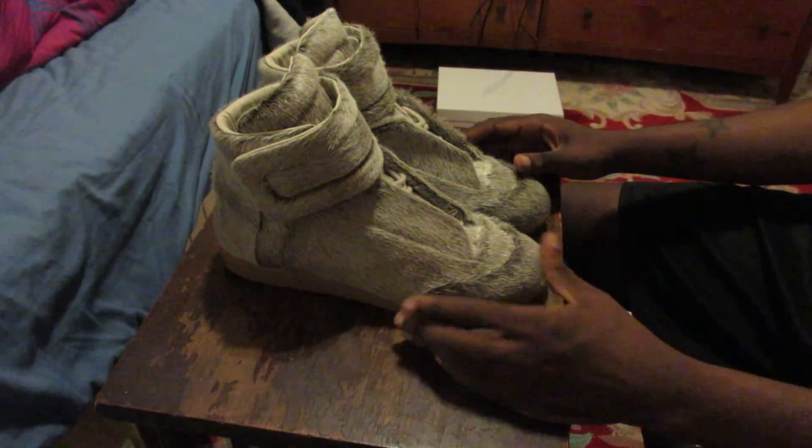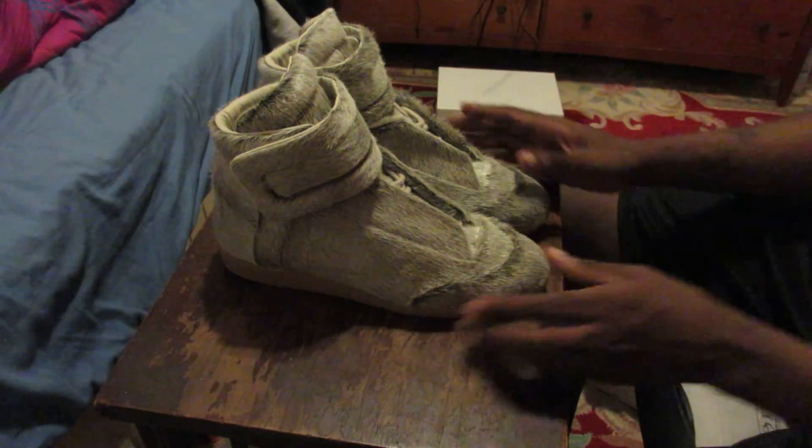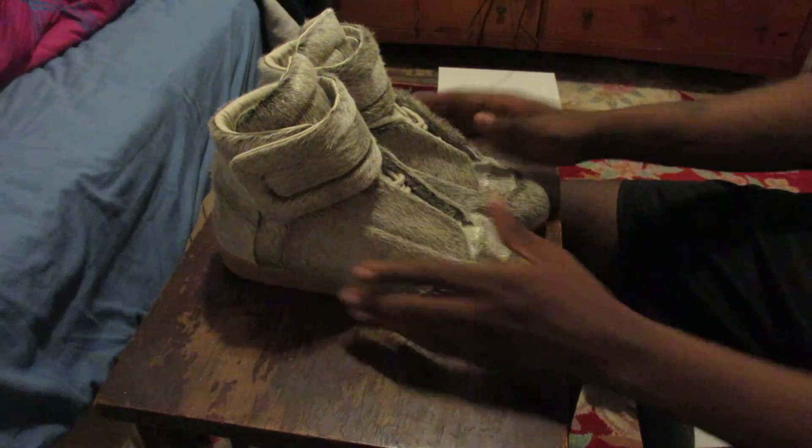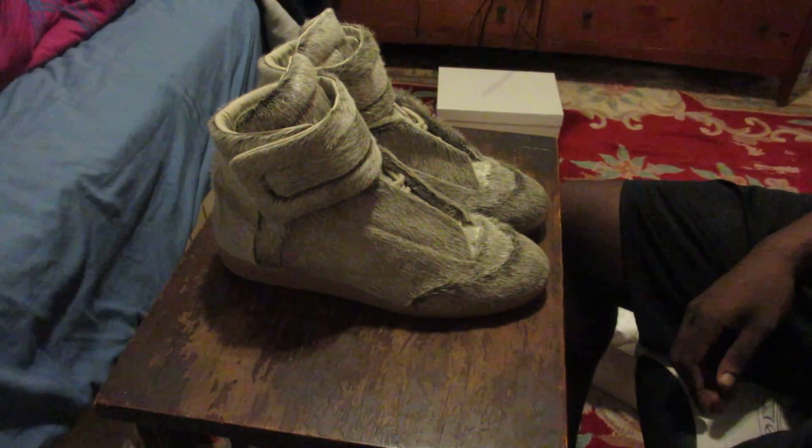This is Maison Martin Margiela. It's your boy Sully — like, comment, and subscribe. Tell me what you think about the new camera and about the sneakers. Thanks for watching. Peace.